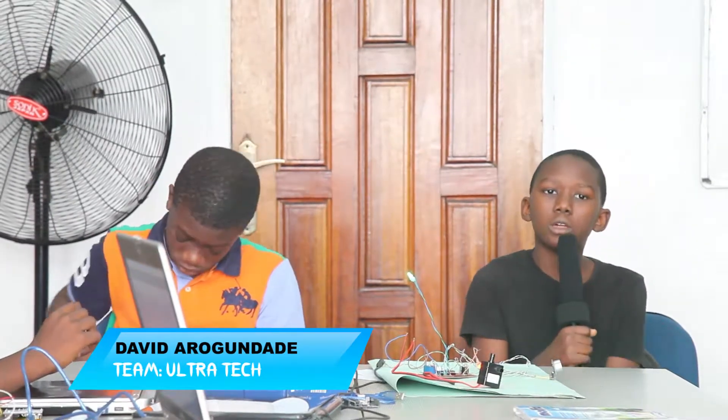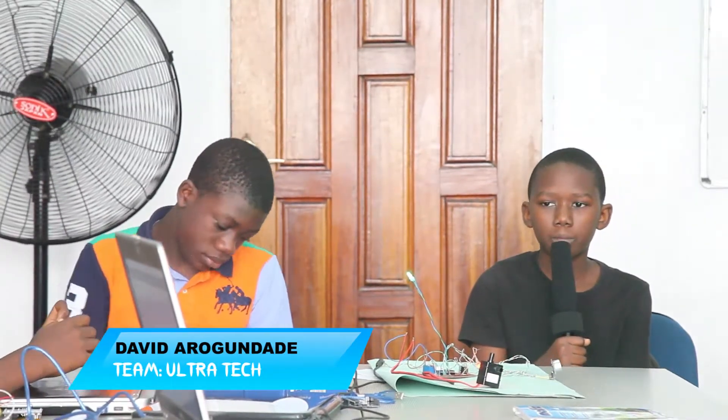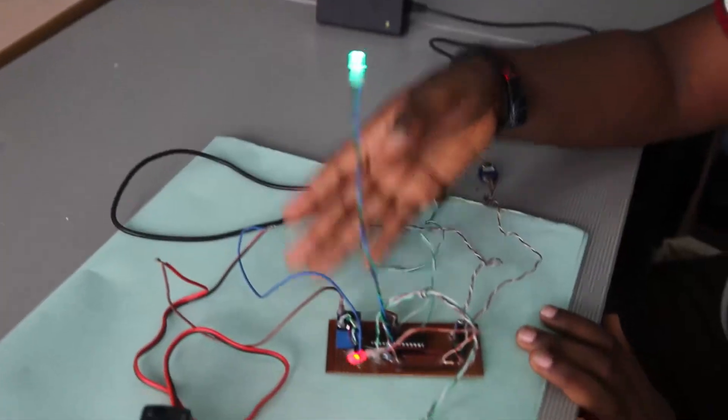My name is David Aragon-Daddy from Electronics One. The name of our group is Ultratech, and we are here to talk about our project, the Smart Sanitizer.